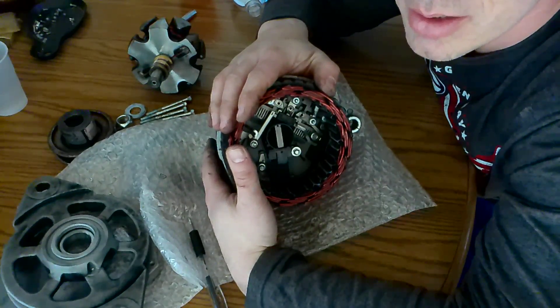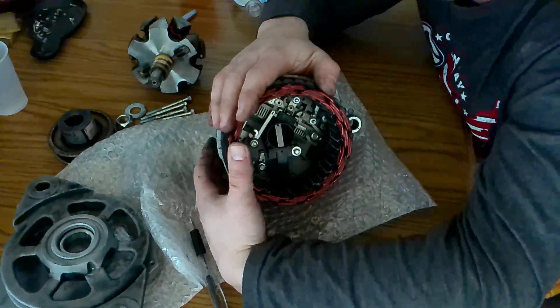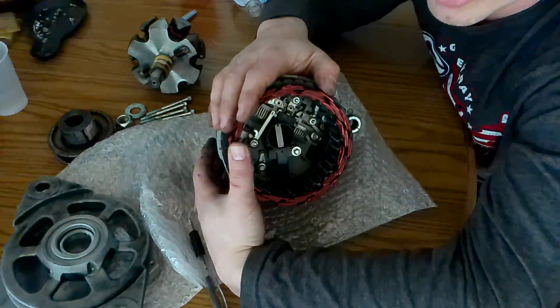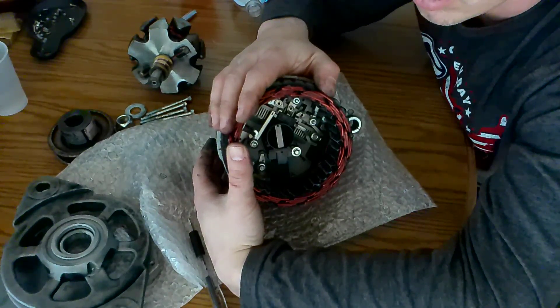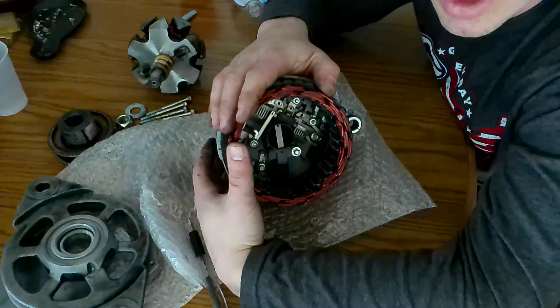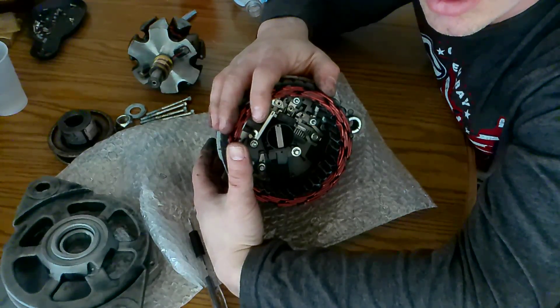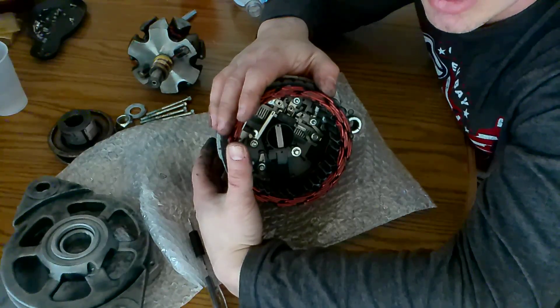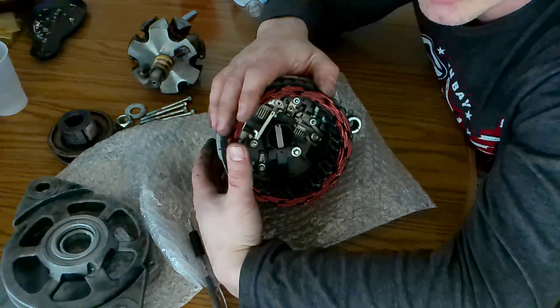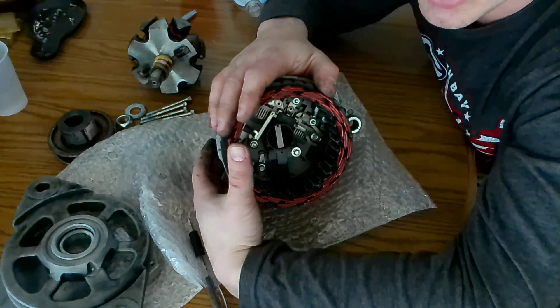And from that to some sort of charge controlling device like an MPPT controller or PWM, and hopefully that'll work. I know that this unit at a certain RPM — I think it's six to seven thousand RPMs — is supposed to put out a peak of 140 amps.